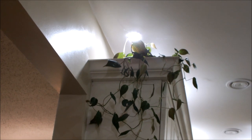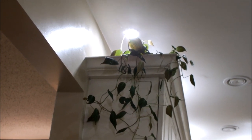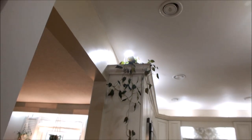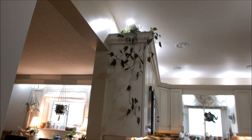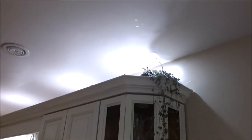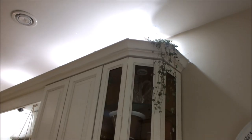Here I have a philodendron micans — you can see it gets its light from that spotlight. I've actually had to cut it twice so it's quite happy. The leaves are getting bigger now because I moved the spotlight from just on top of the counter to velcroed to the ceiling over the lights, and that has made a big difference. Here I have a string of hearts getting its light from the spotlight directly over it — I had to cut it the other day because it was actually trailing down to the counter, so it's doing very well.